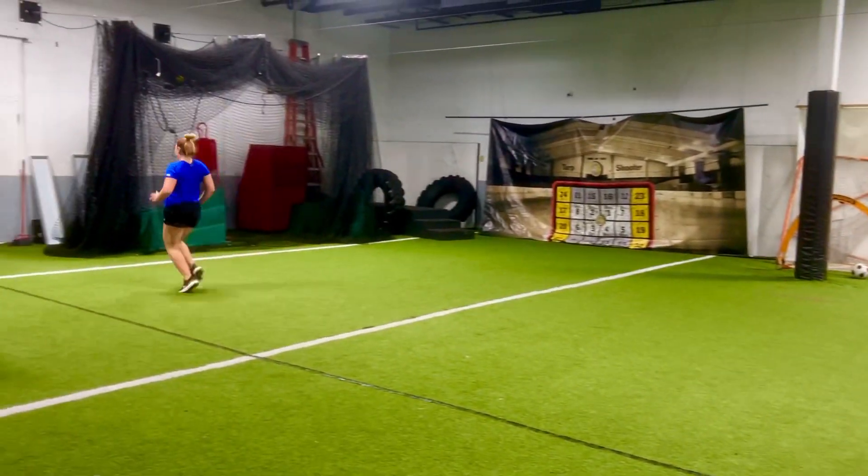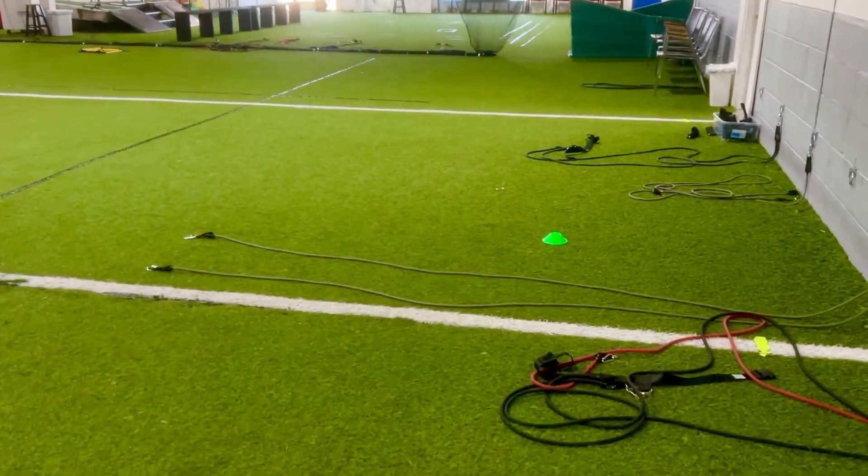There you go, good job. So that's some of the applications we're using on speed days with the treadmill and the bands.